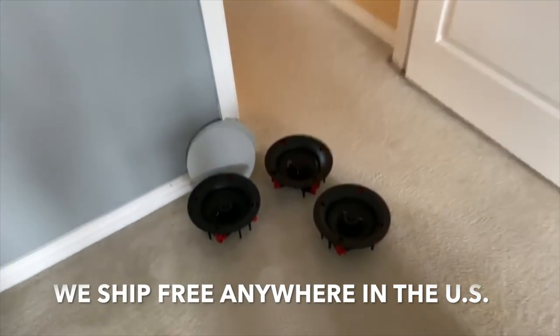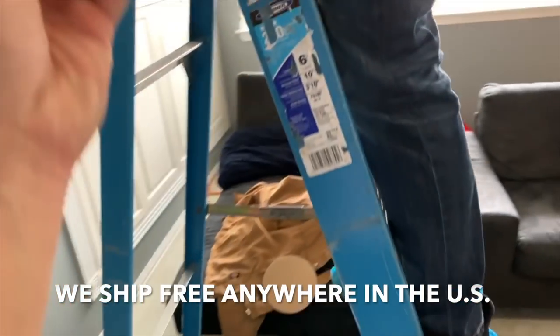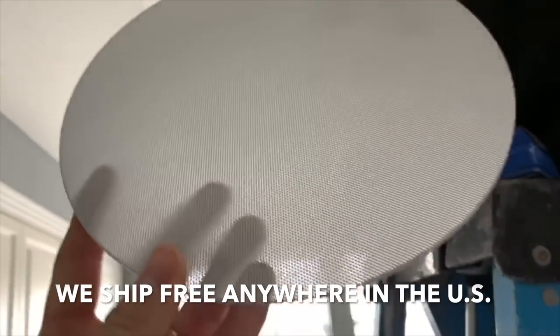And the grill — nice, magnetic, bezel-less grill.